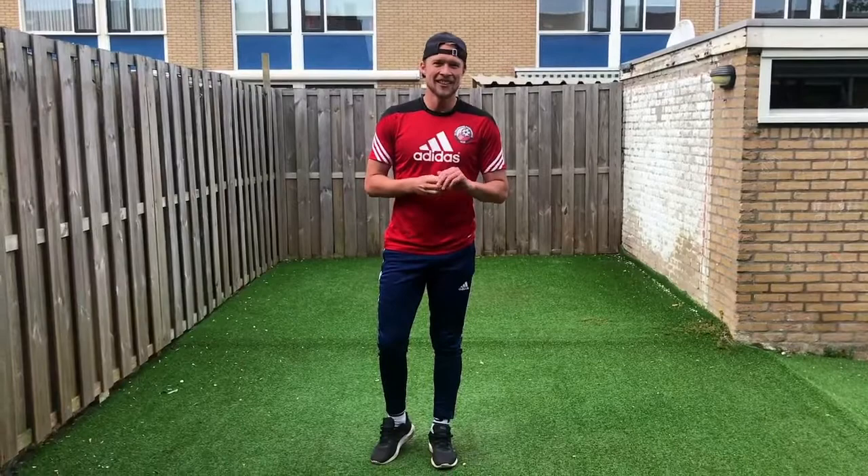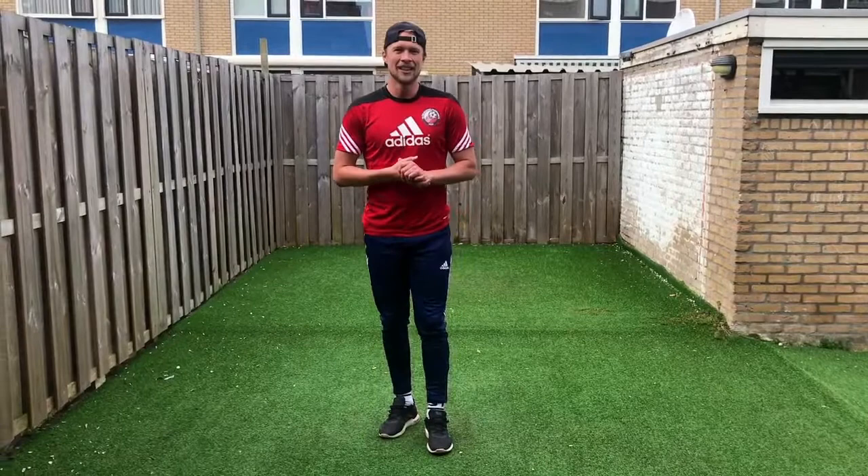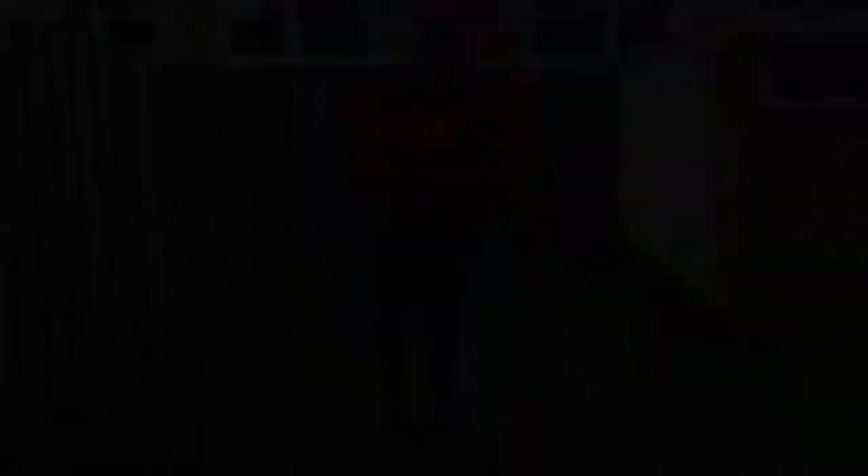Thank you guys very much for watching the video. This is my at-home training exercises that I like to do and I hope you guys enjoy them too. It will be nice to hear some feedback through Miss Edge and to hear how you guys enjoyed the training.